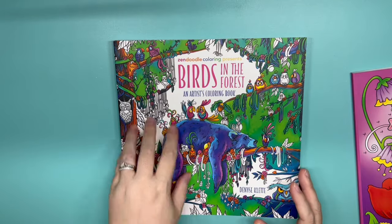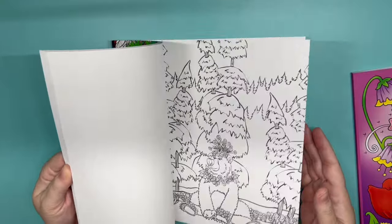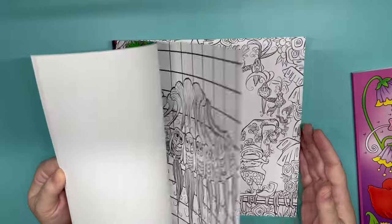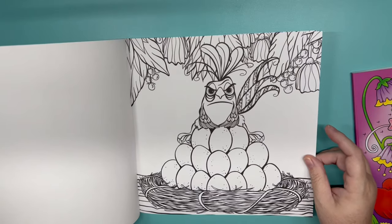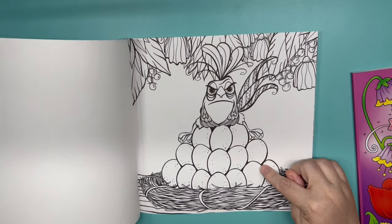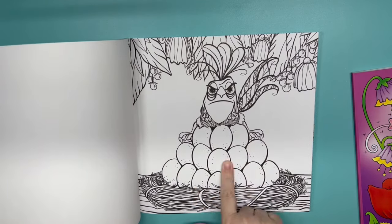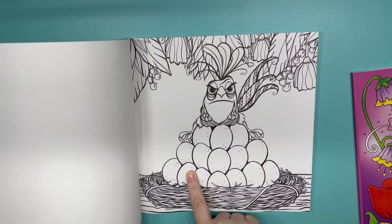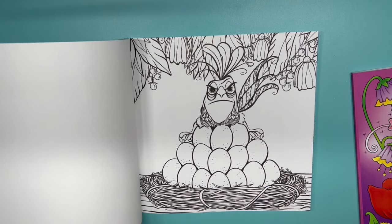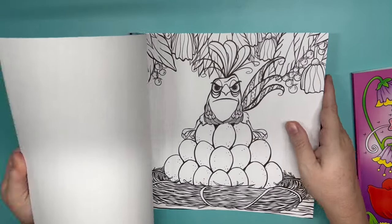For my letter B, I also thought Birds in the Forest. I love this page, and there is a specific page I'm going to be doing — I'm going to be following a color-along. Every time I watch it, it makes me laugh. I believe it's Lucy Just Adds Color. I'll put her channel link in the description box below. She did this page when the book first came out and said this is the daddy bird — all the lady birds left him in charge of all the eggs and he is not happy about it. That was her story; I just love it — it absolutely made me laugh. I've been wanting to color it, so I think I might use her color-along for that one.